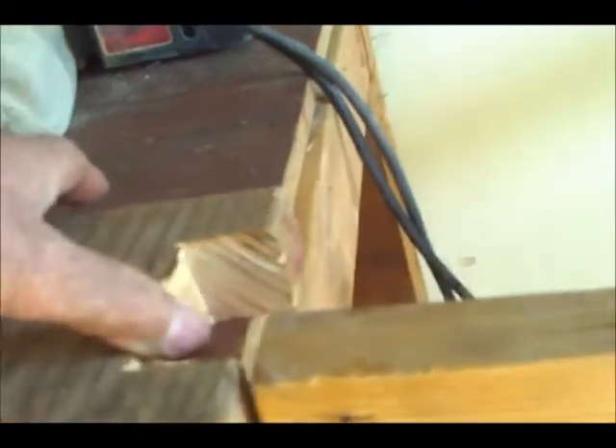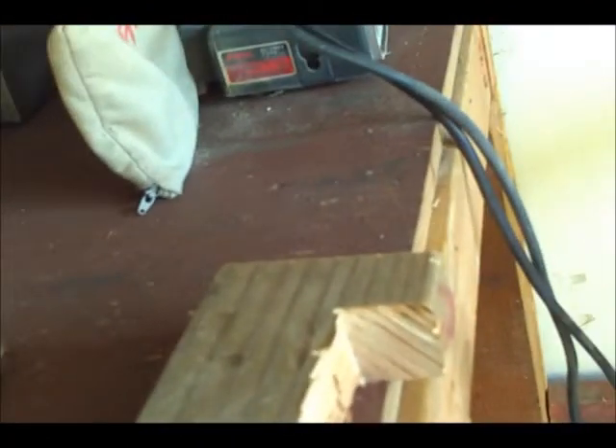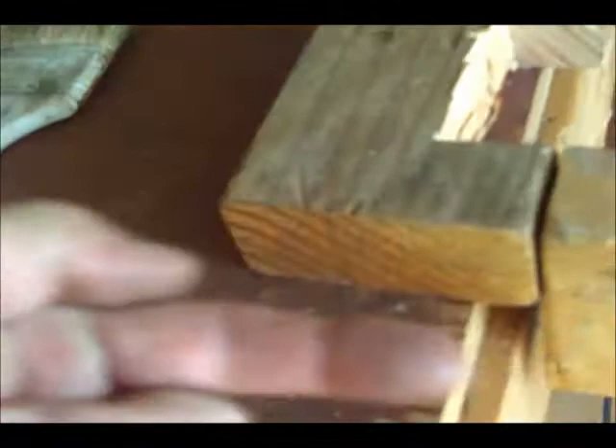So I'm thinking I'll just run a little 2x2 or something like that right along the edge of the bench here, which will make that step function perfect. I can brace it, nail it down or screw it down — maybe a 2x2 so I can get a screw to go this way.